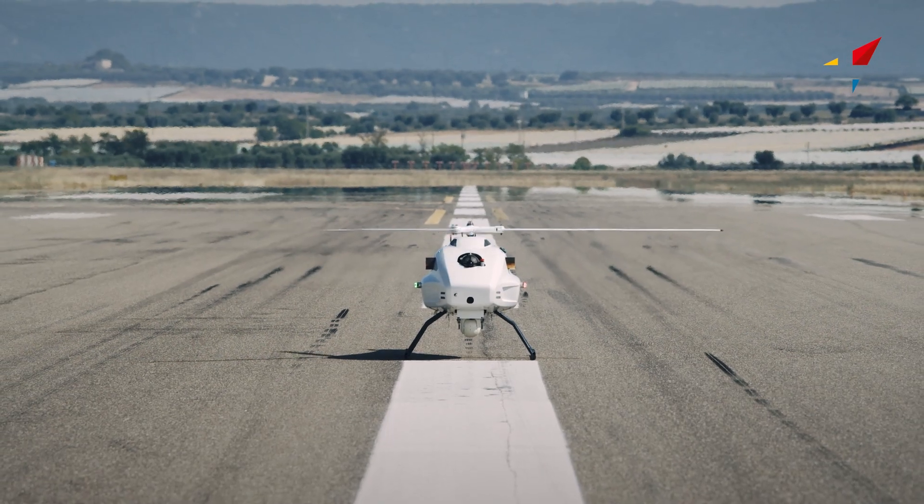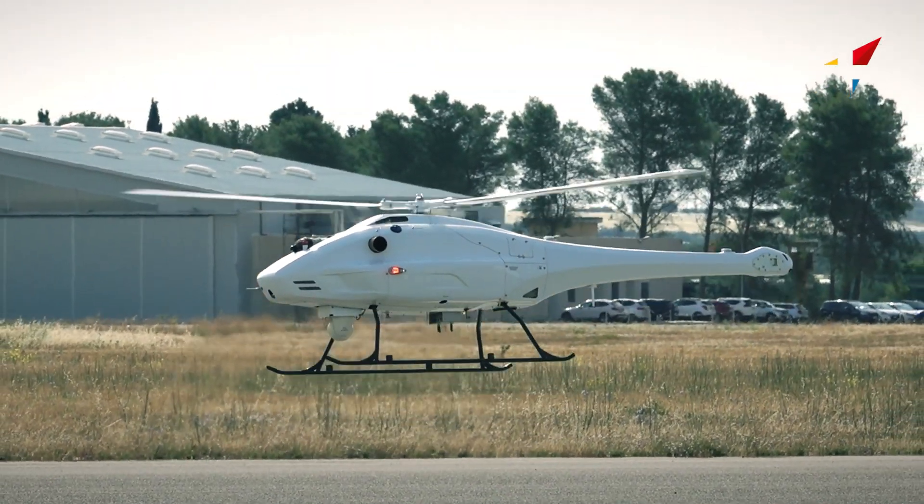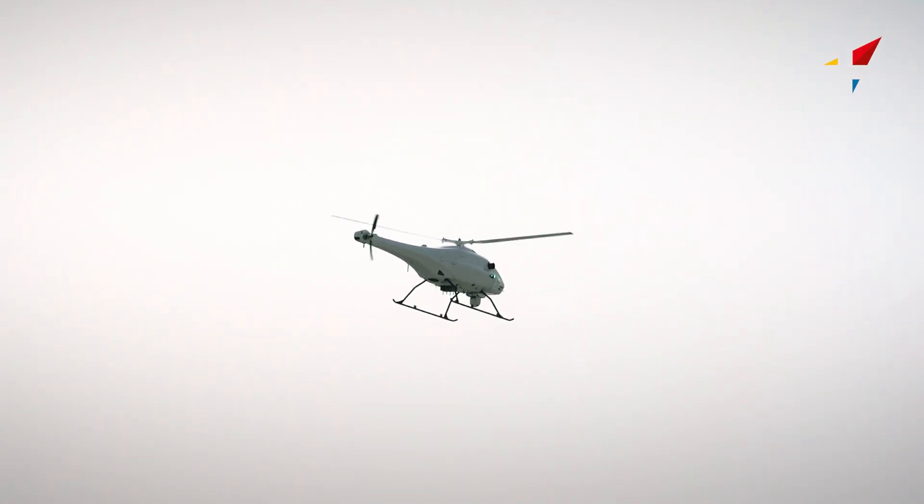The engine is now fully warmed up. The oil has reached the correct pressure. The aircraft is ready for takeoff. The aircraft is now airborne.